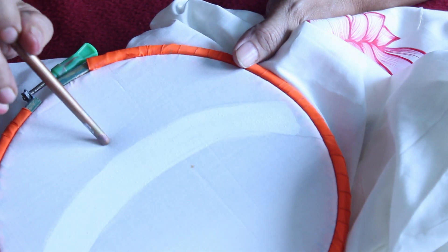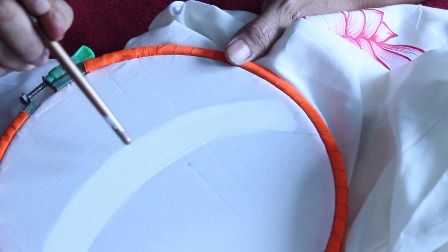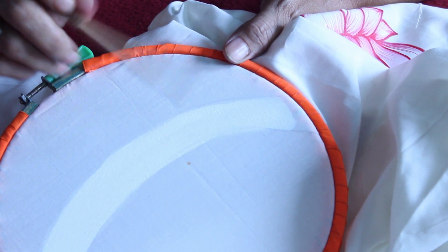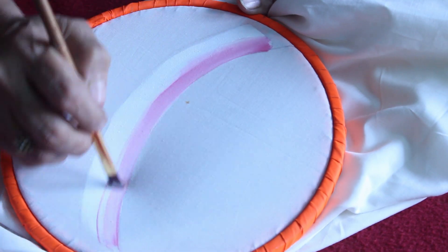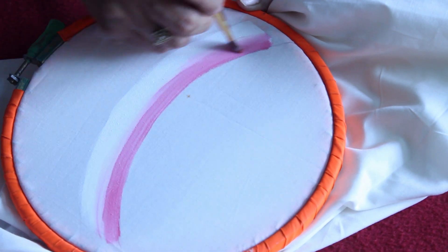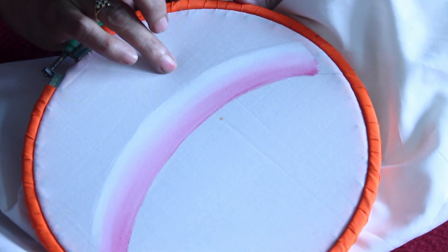Before the coat dries we have to give the shading using crimson red. The shading is done on the top side of the patch. Now the shading is done.